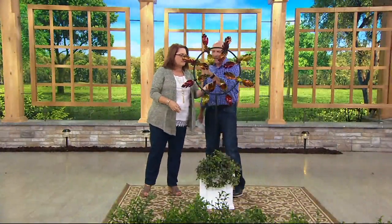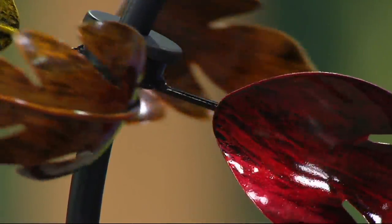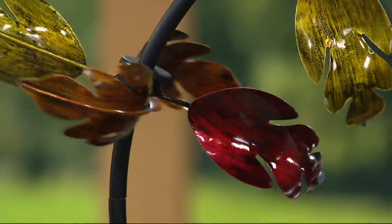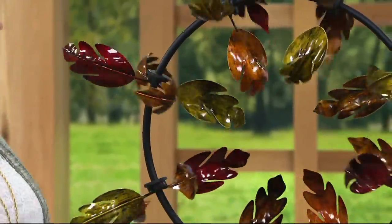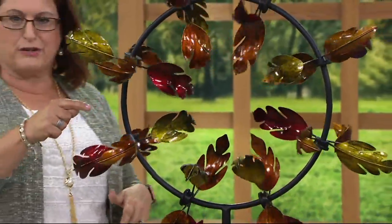The metal is treated with a protective coating so it's designed to stand up through all kinds of weather. You can feel comfortable leaving your spinner out all year long to enjoy it. Since there's wind blowing no matter what time of year it is, you can certainly leave your spinner out and it will look great.